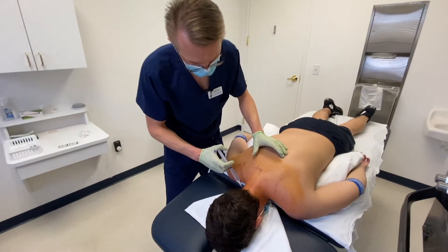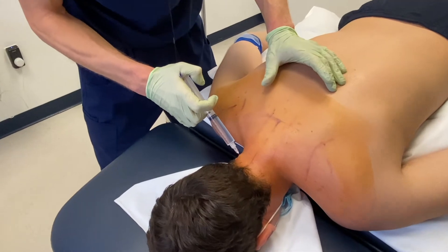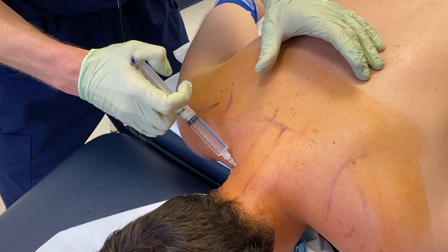What I'm going to do next is anesthetize the area — just a little poke right here. This is a little bit of lidocaine and ropivacaine, and this will help the procedure be less uncomfortable.